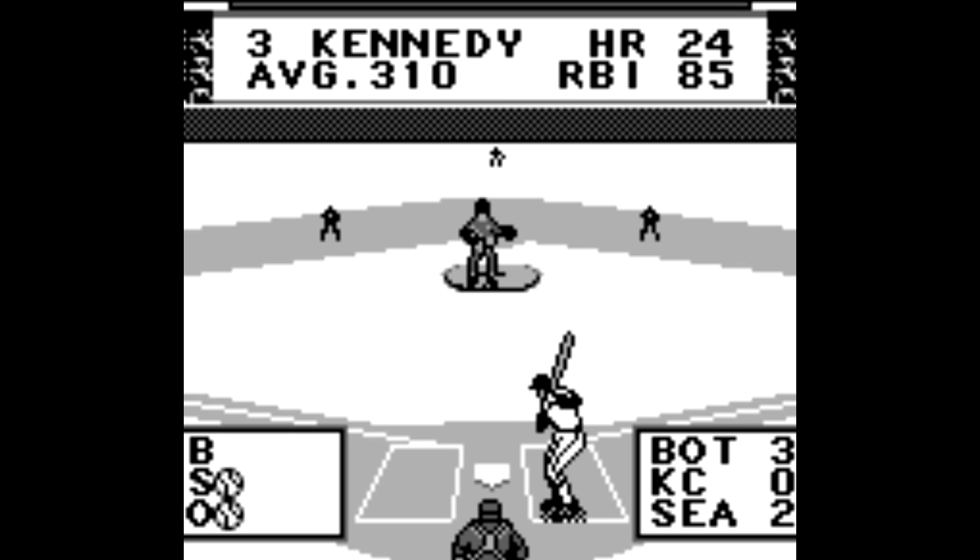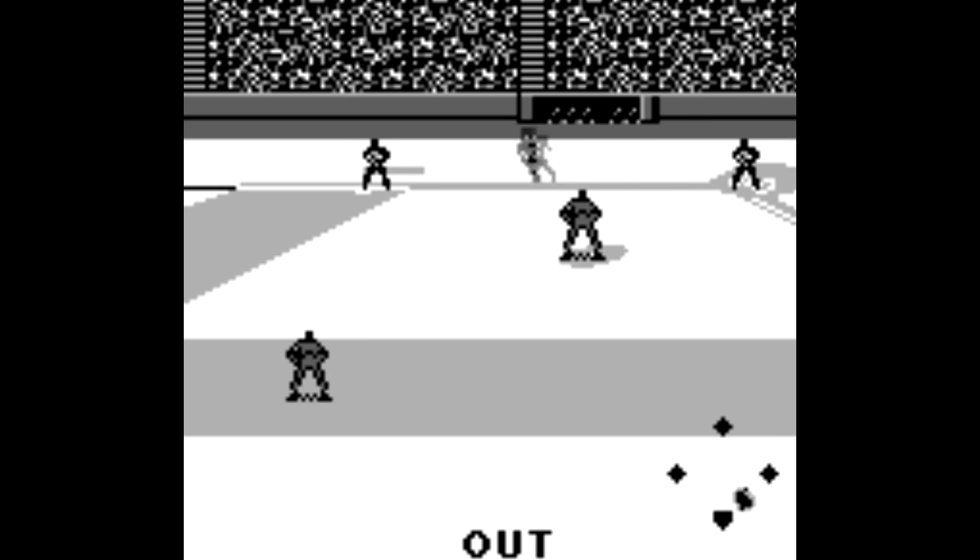I was obsessed with baseball back then and needed a portable baseball game, since Griffey Baseball at the time was only for the Super Nintendo — that port didn't come out until '97. I needed something for those long, boring car rides through rural Minnesota.